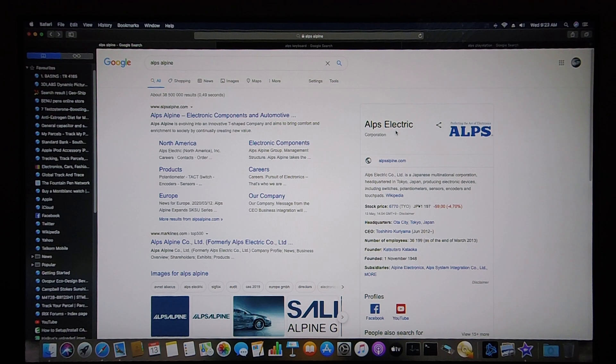It goes by the name Alps Electric Co. Ltd., a Japanese multinational corporation headquartered in Tokyo, Japan, producing electronic devices including switches, potentiometers, sensors, encoders and touchpads. It's also well known for the Alpine car audio product as well. The company was established on the 1st of November 1948.